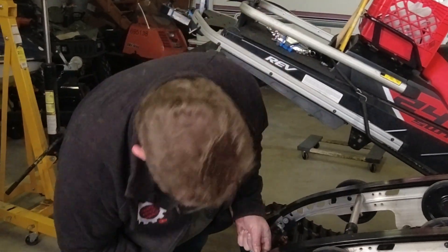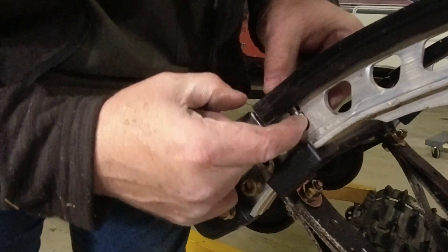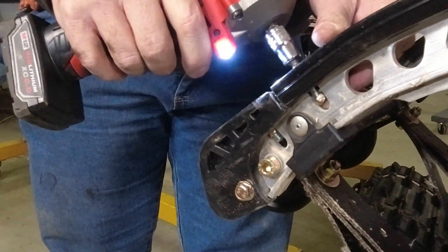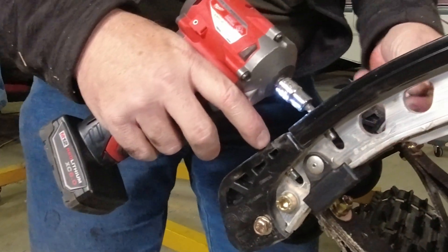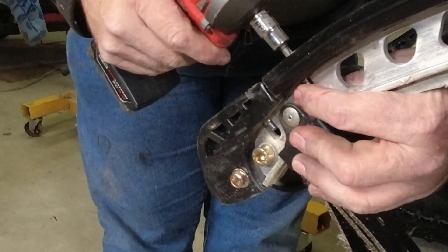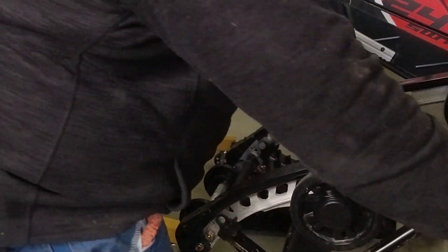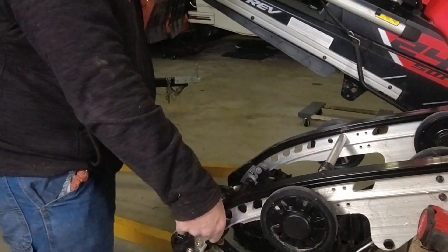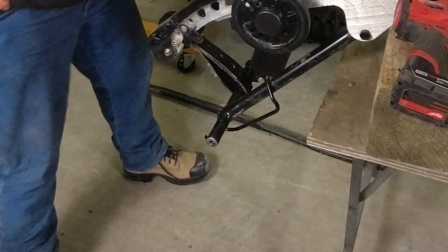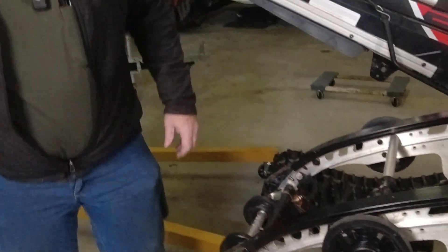We've got our lock nuts - these are captured in a slot here. You can see the slot - the nut goes into the slot. We need to get it square to the bolt as possible. Because this is an impact, we don't want to get too rambunctious or drop the nut on the floor. The bolt isn't quite straight in the slot - it's tilted towards the front. Let me grab a screwdriver and put a little bit of pressure on that to straighten it up. And there we are, snugged right up.